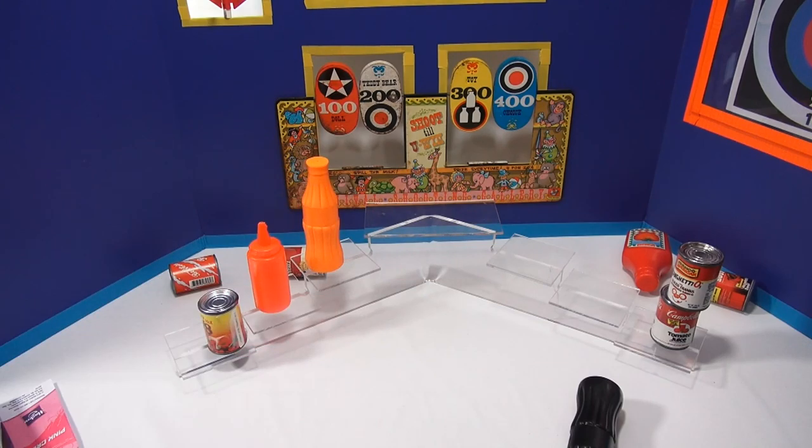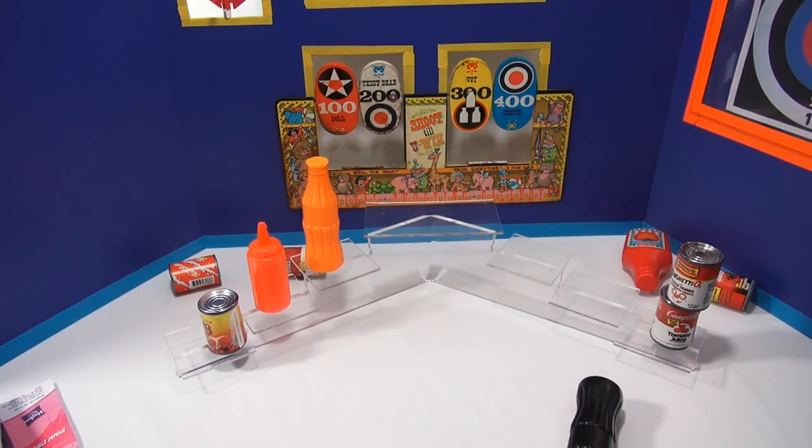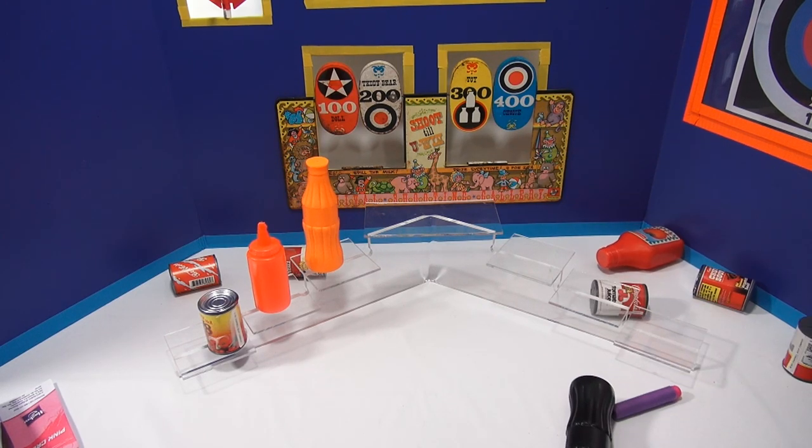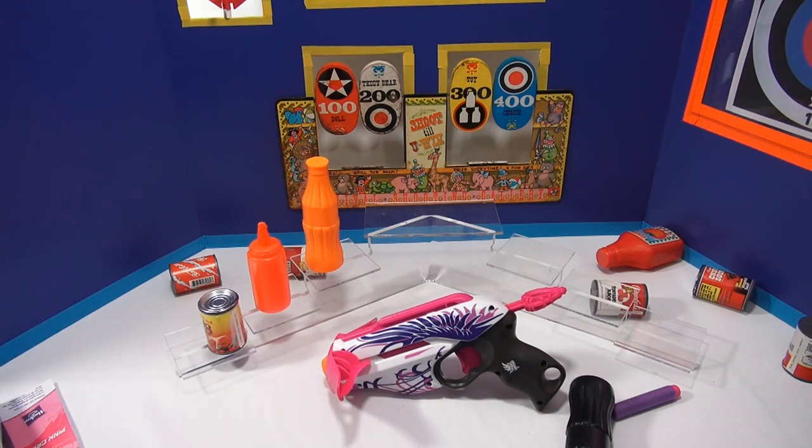So what do you think? I kind of like it — I like the pink crush. The color doesn't bother me. They say it's for girls, but I think it's cool. So there you go — that is the pink crush Nerf Rebel.